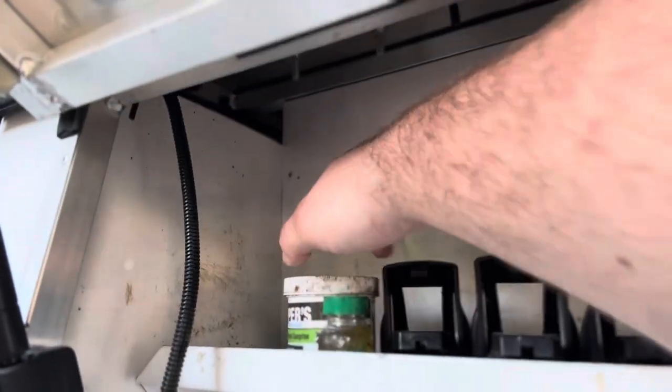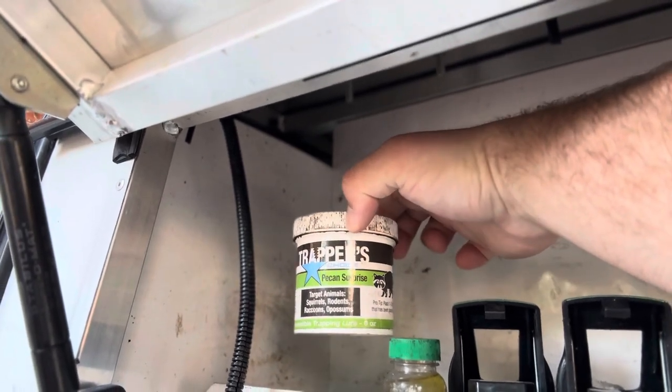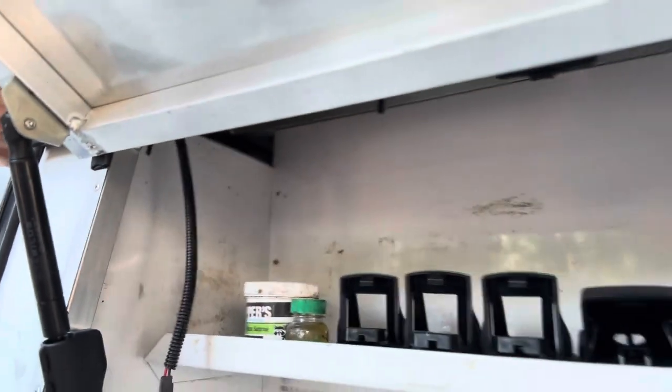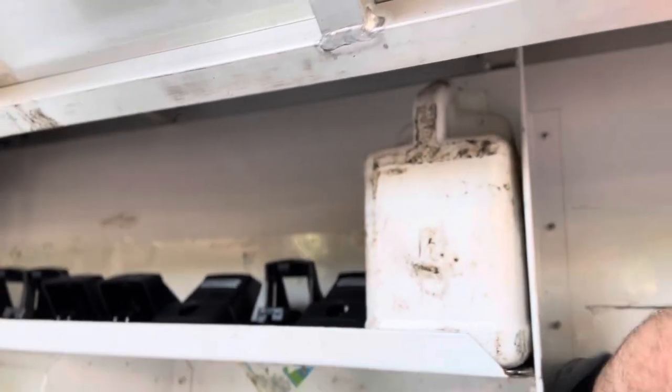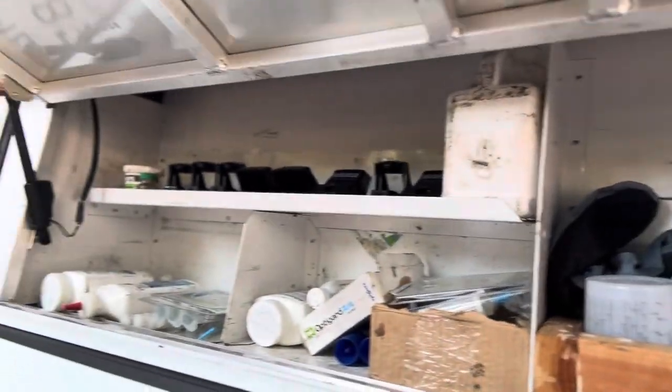And our bait — this is the bait that I mentioned to you guys that we get out of Plano, Texas. This one's called Pecan Surprise, specifically for raccoons and stuff, but it works good on mice and everything as well. Got our reusable booties. Pretty straightforward little setup there.